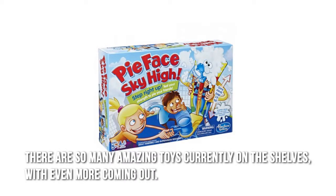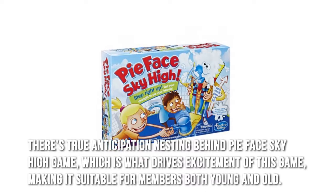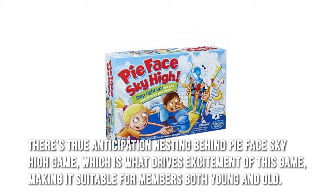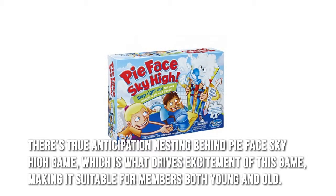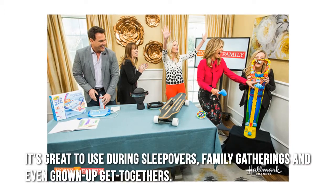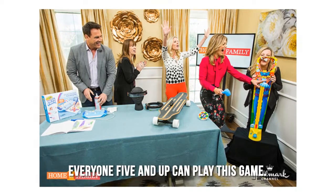There are so many amazing toys currently on the shelves, with even more coming out. There's true anticipation nesting behind Pie Face Sky High Game, which is what drives excitement of this game, making it suitable for members both young and old. It's great to use during sleepovers, family gatherings, and even grown-up get-togethers. Everyone five and up can play this game.